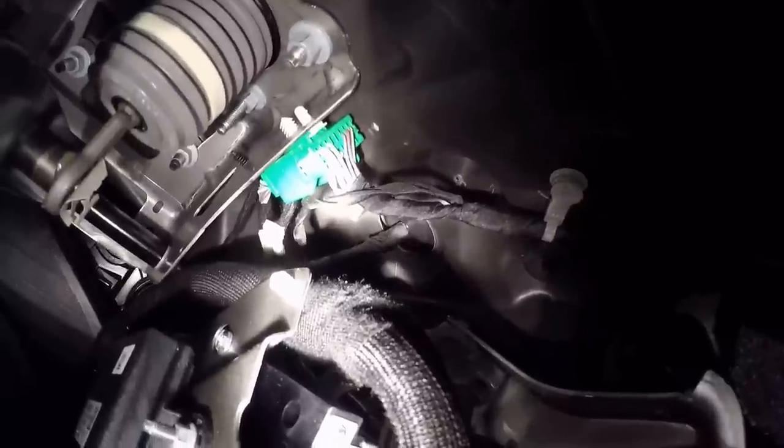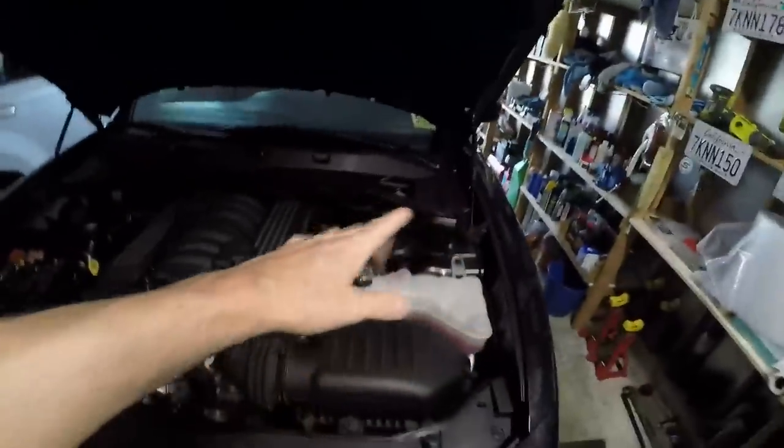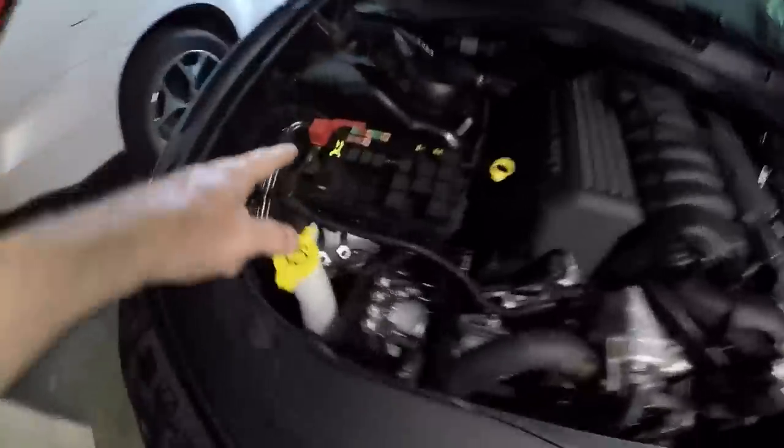It's probably easier to go from the interior side — especially for the poking because it's so deep in there from the engine side. The plan is to push from the interior side and get those yellow and red wires through. The black one can ground inside the car somewhere, and then feed those wires under the plastic trim to the fuse box.